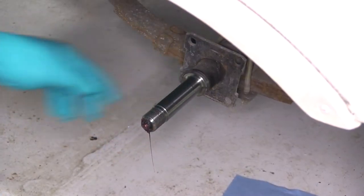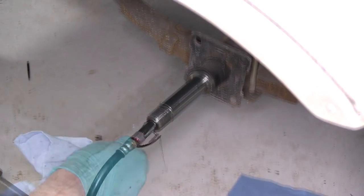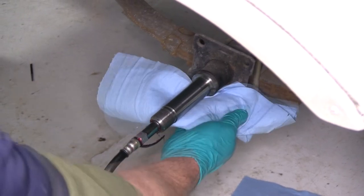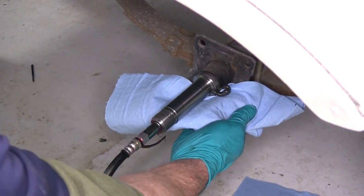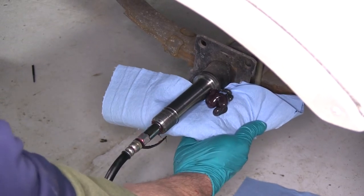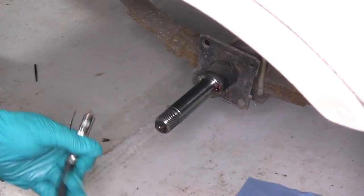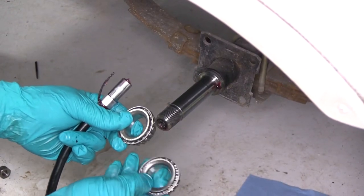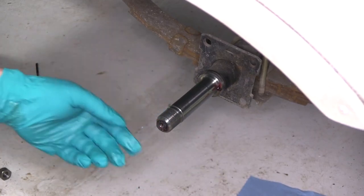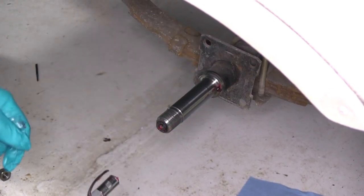Now since these are easy lube hubs, we're going to go ahead and put the grease gun on the zerk fitting here, and then we're going to catch the old grease as we pump it out before we reassemble the hubs. We'll keep pumping until we see fresh new grease coming out. Once these are easy lube hubs, we'll just do a light coating on each of the bearings. Once we put the spindle and hub part together, we'll then finish packing the bearings by pumping grease through the zerk fitting and forcing it through the hub.